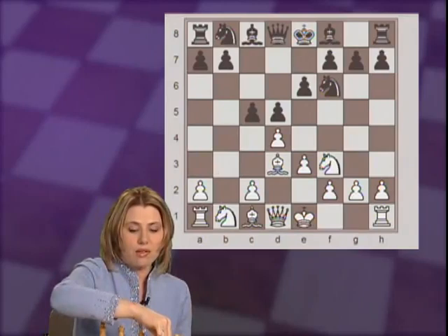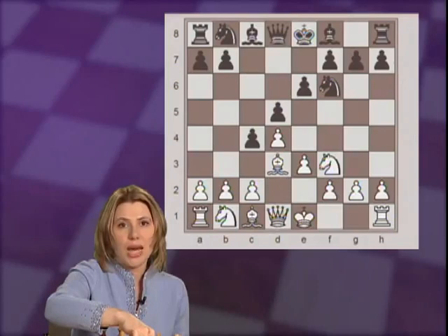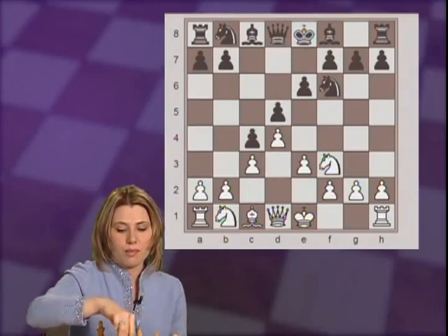Now white plays b3. Why? Black is thinking to play c4, chasing the white bishop back. That's why in this position white would answer either with c3 or b3. b3 stops c4, or c3 would make space for the bishop to retreat to c2.